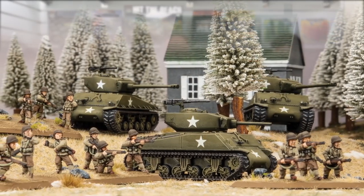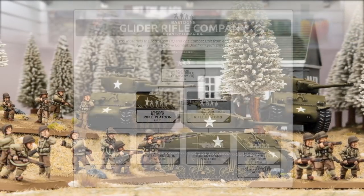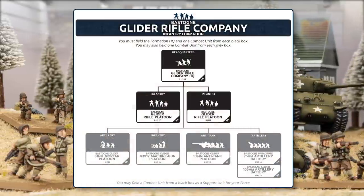The Glider Infantry also appear, with a similar selection of troops to D-Day but much improved stats, because by Bastogne they've had the experience of fighting since Normandy — almost as experienced as the paratroopers. They're now veterans, careful, and confident, and they also get the Nuts rule, giving them a last stand at three-plus.